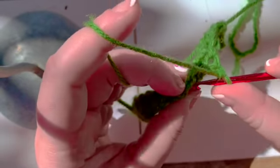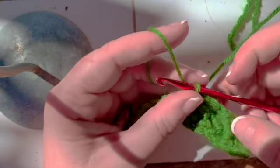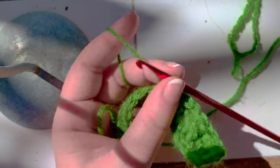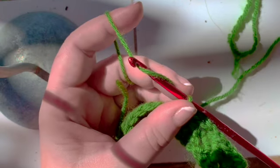Skip two there. Skip two there. Single crochet in the next stitch. You are doing literally one front post double crochet right leaning and then one front post double crochet left leaning back to back. And it takes up two stitches.